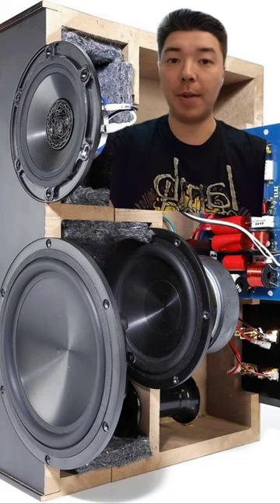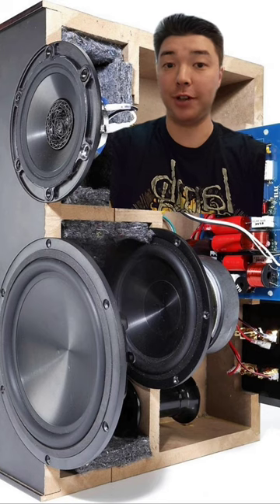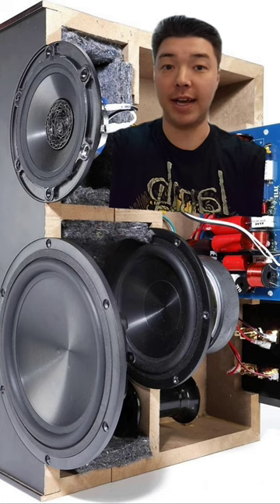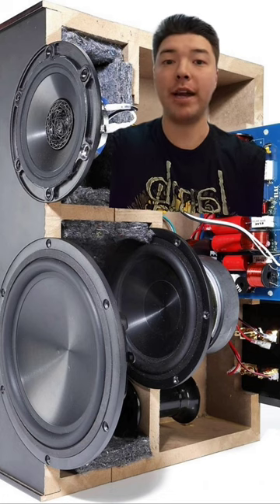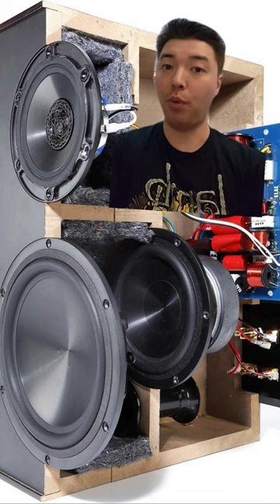Elac called this design inner port coupled cavity loading, and it had three advantages. First, it acted as a natural filter that limited the bass response to 200 Hertz, allowing for a less complex crossover design. Second, because the six and a half inch woofer acted like an eight inch woofer, you had greater efficiency. And lastly, there was no audible port noise.